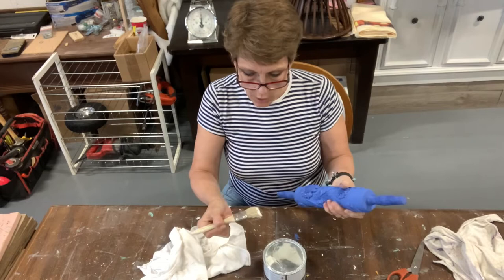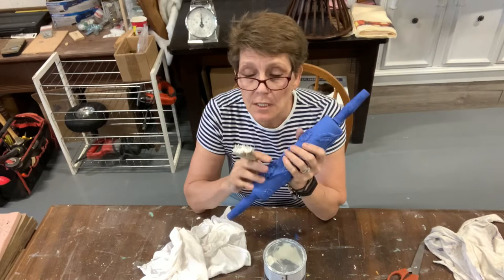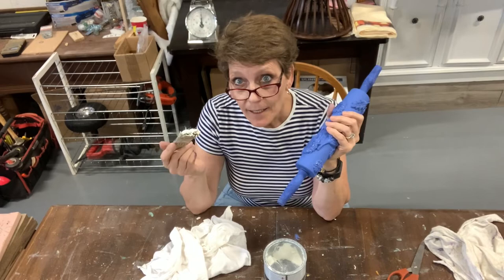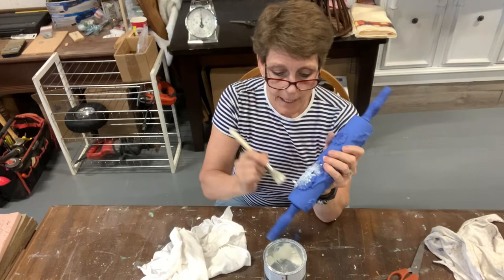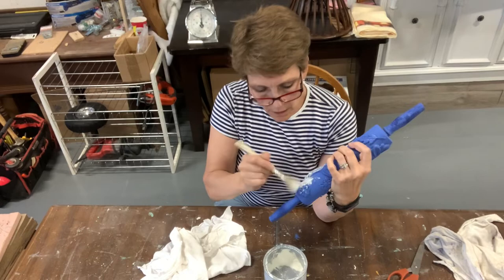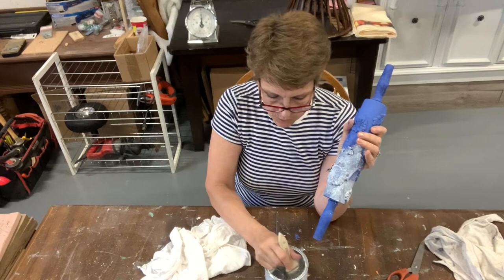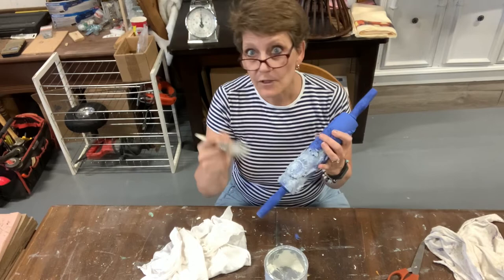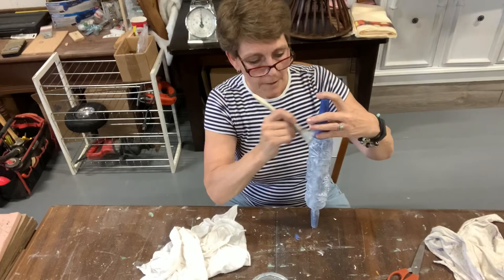Now that the paint has all dried on this one, it's time for us to wax. If you don't want tons of white wax on this, you can clear wax it first and then white wax over it so that you have a little bit more control. But because this is pretty dark, I am perfectly happy with a ton of white wax sticking to it. So I'm just taking a nice soft chip brush and I am taking my white wax and covering the whole piece with it — in particular getting it down into all of those edges and grooves. If I have some spots that I missed with the paint, this is perfect — just put the white wax in there and nobody will ever know.